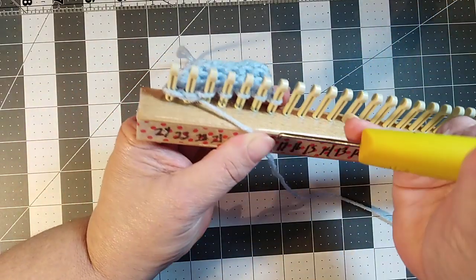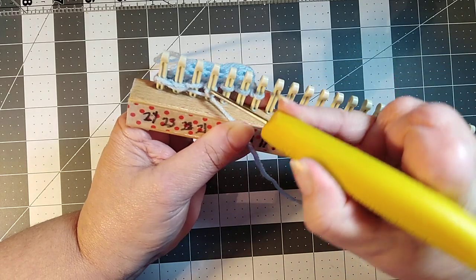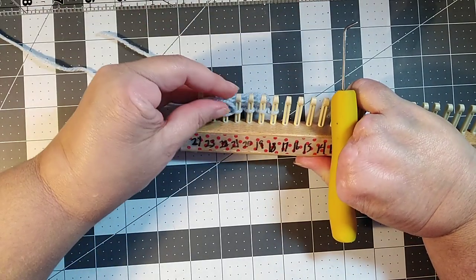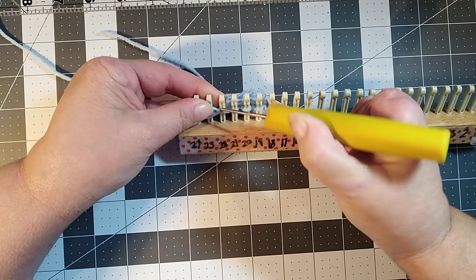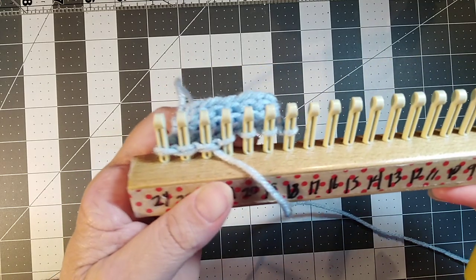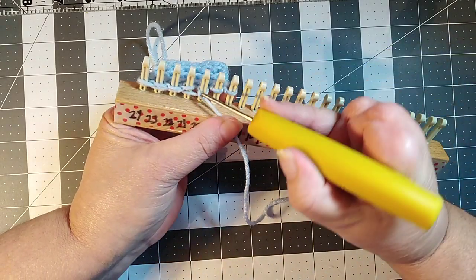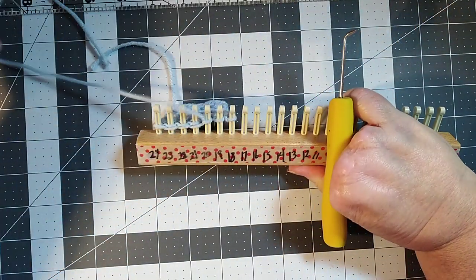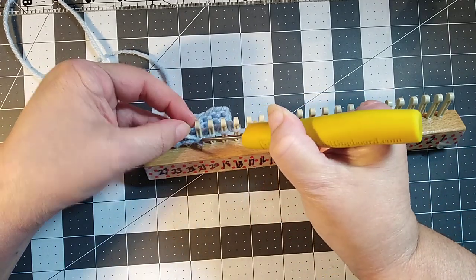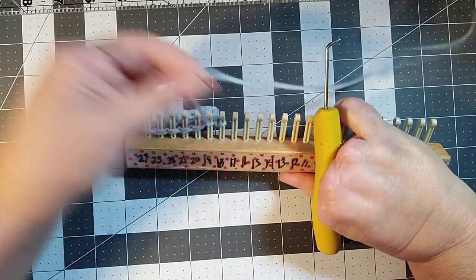We just continue doing that for the rest of the pegs — laying it across peg three onto peg four, reaching down with your pick, picking the yarn up and pulling it through the stitch, then laying it back over peg three and pulling it through the bottom. I'm trying to give you a close-up; I'm not sure how well this blue yarn is showing up. Just pull it up, then bring it back to the previous peg, reach up through the bottom under both strands of yarn, and pull it all the way down. Just keep doing that.